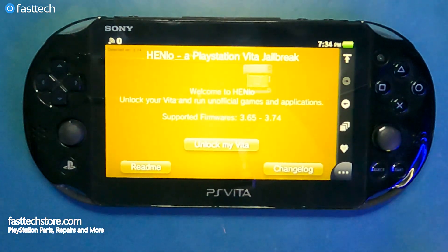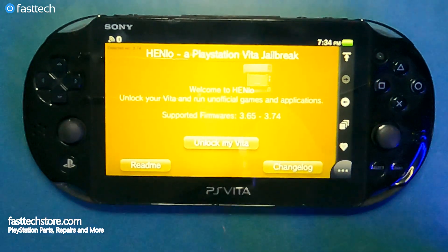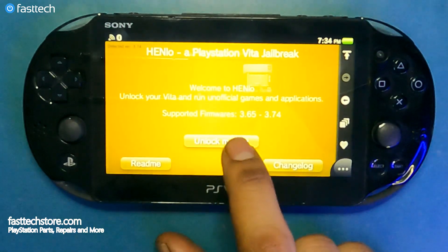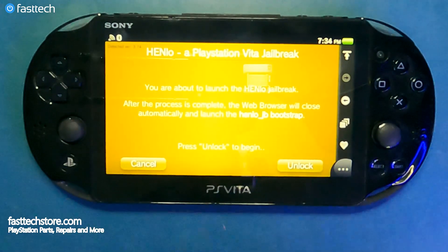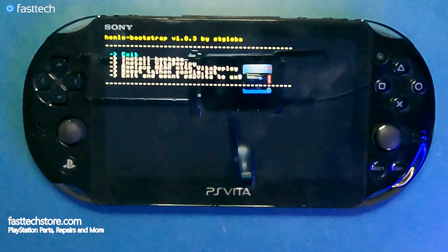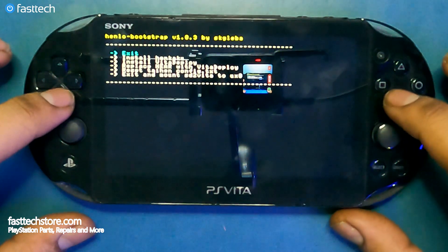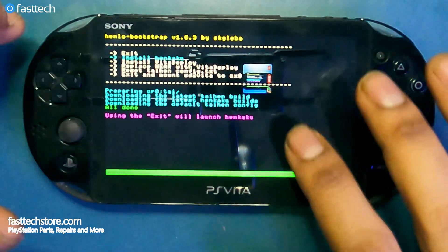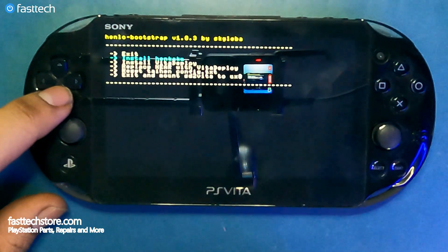We're going to be prompted with this screen — it's going to say 'Welcome to HENkaku, unlock your Vita and run unofficial games and applications.' Supported firmwares are listed, and we're going to press the button that says 'Unlock my Vita.' After the confirmation prompt we press 'Unlock' again. We'll then see a menu with a couple of options — we're going to ignore 'Exit' and select 'Install HENkaku' by pressing X.